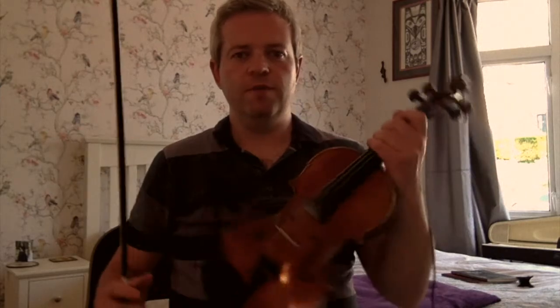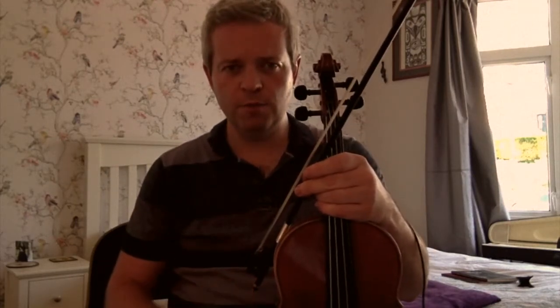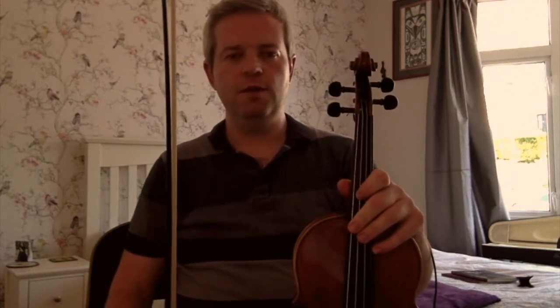I wanted to show the figure eight bowing in this video — some people have been asking me about it. It's quite simple: just as you cross the string in a traditional tune such as a jig or a reel, then you slur two notes together.